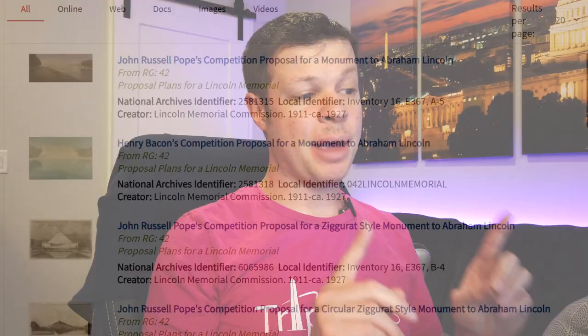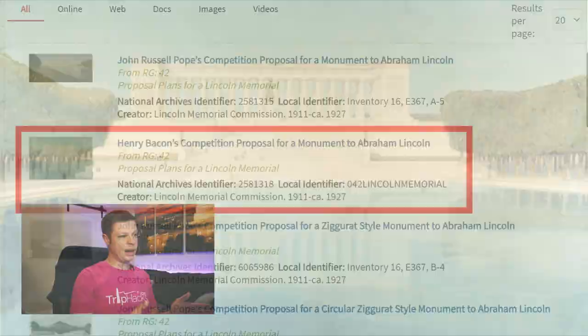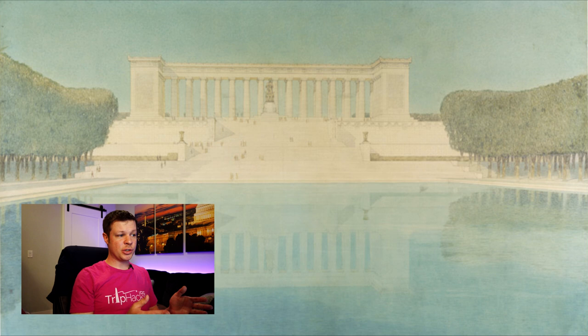I've pulled up my screen so you can see the exact designs I'm looking at. This first one is called Henry Bacon's Competition Proposal for a Monument to Abraham Lincoln. I've got to say this looks awfully like the Lincoln Memorial that we wound up with, which totally makes sense because Henry Bacon was the architect whose design we eventually went with. What's different is that there's no roof, but it does have a lot of the same elements like the big staircase out front. I'm trying to zoom in to see if the statue of Lincoln is sitting or standing in this one.